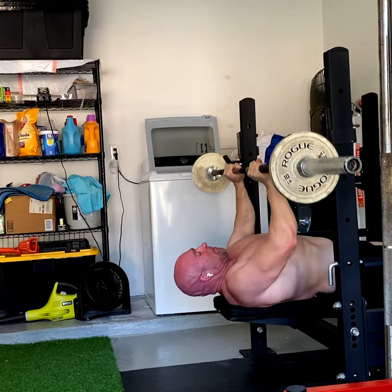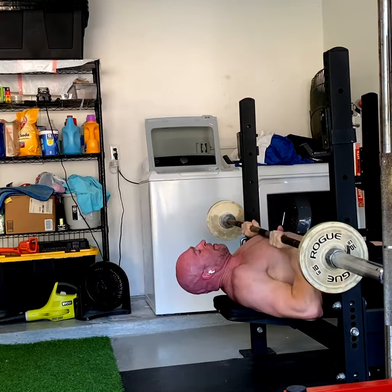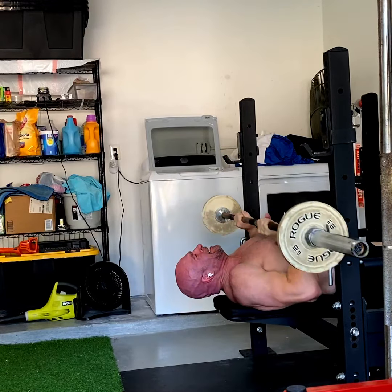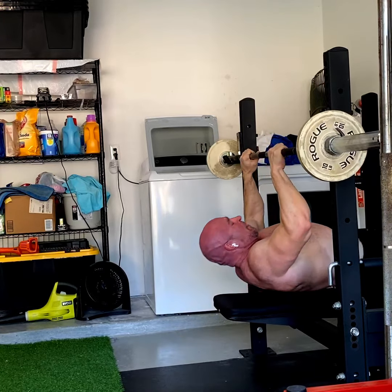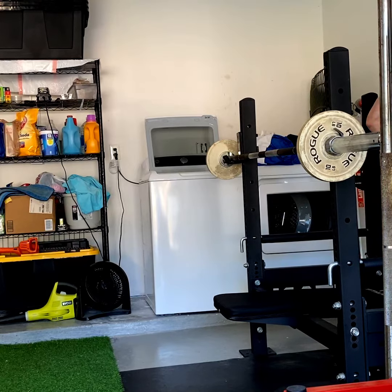This exercise is hard as hell. I was shocked messing with it today — how hard 65 pounds was. I couldn't even get to 10 reps. It lit my triceps up; all three heads of them were burning.